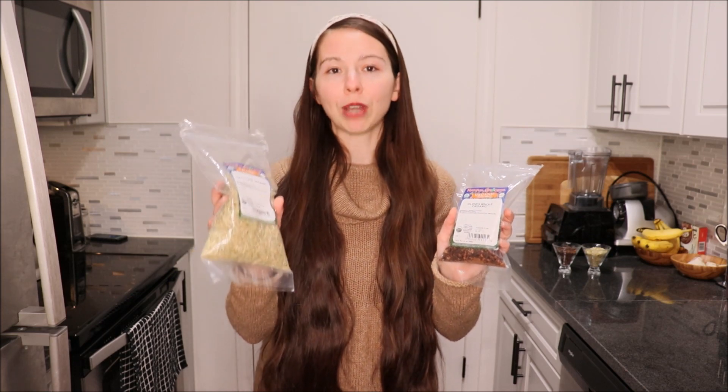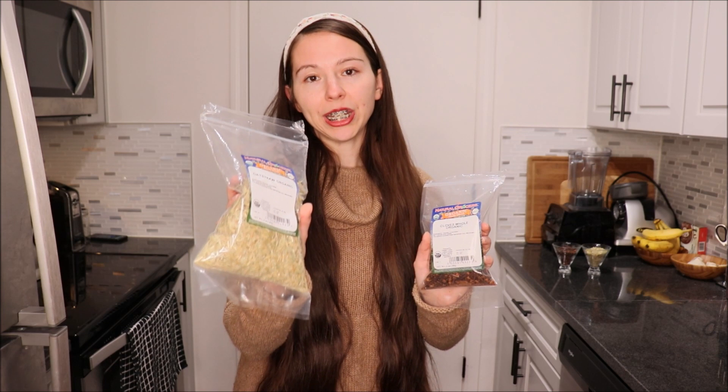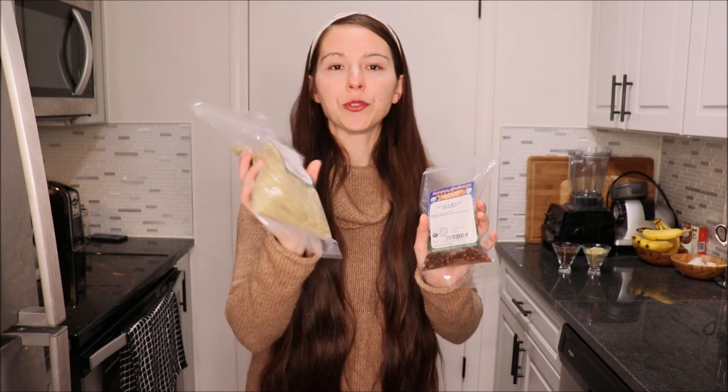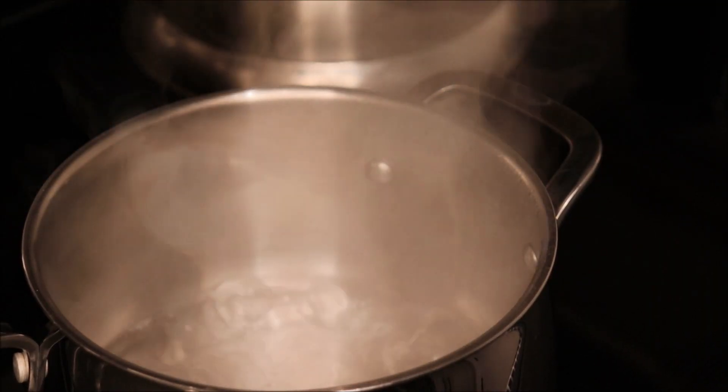Additionally, I thought I would add some oat straw because oat straw is a really good source of silica and magnesium, which are great for hair health. However, there is a little bit of protein in the oat straw, so if you're protein sensitive you can use less than what I use, or you can just skip it altogether.